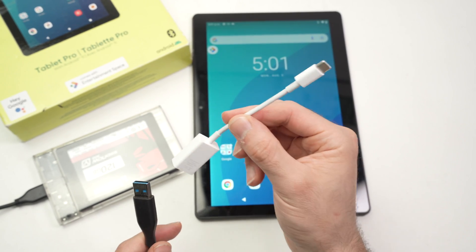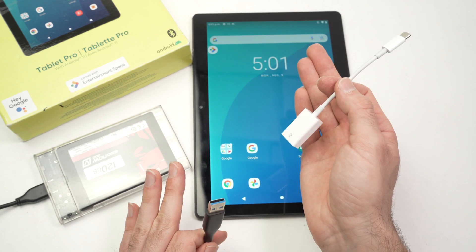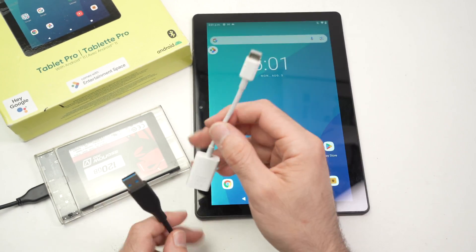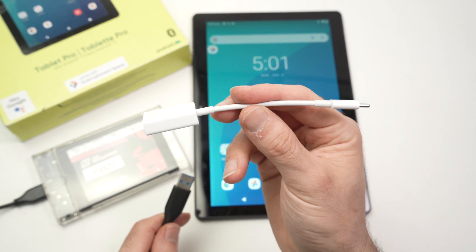This one is made by Apple and in my case has been very reliable even with Android devices. Anker also makes this and I've had no issues with that brand either. There are many other brands — I'll put links in the description if you want to get one.